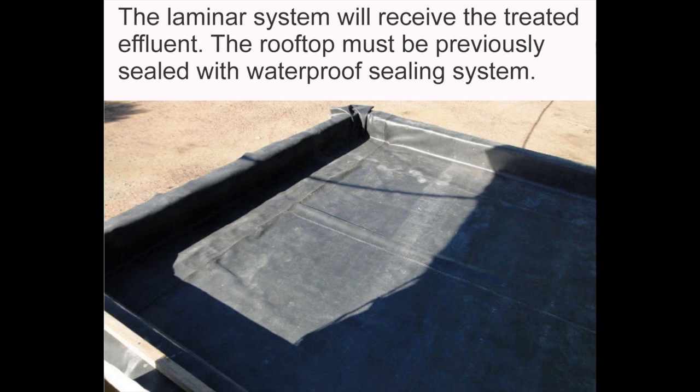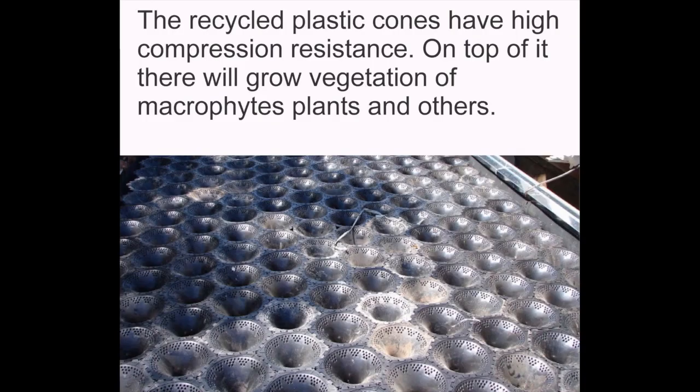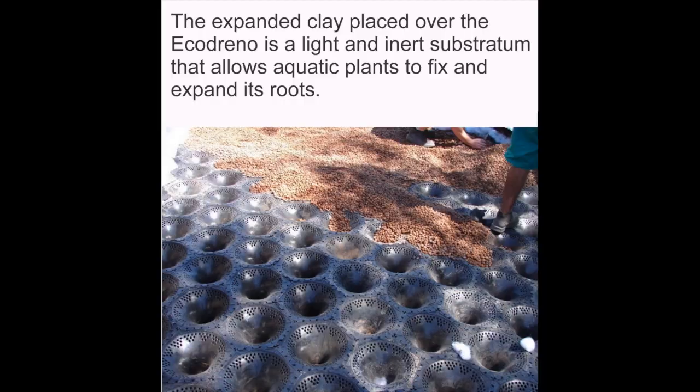The laminar system will receive the treated effluent. The rooftop must be previously sealed with a waterproof sealing system. The aquadrenal cones are easily fitted to form an elevated floor, with height adjustable to increase treatment volume. The recycled plastic cones have high compression resistance.